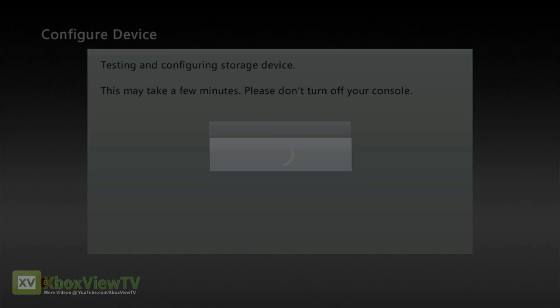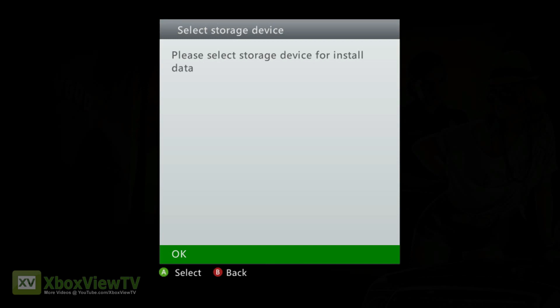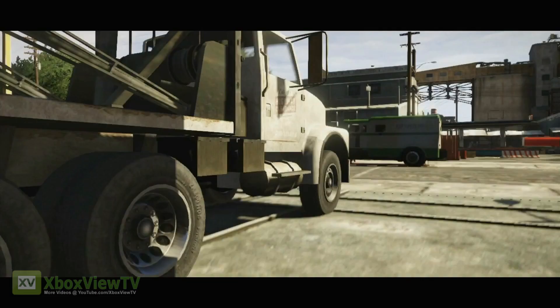Then insert disk one of Grand Theft Auto 5 in the disk tray. A select storage device message will appear once you've launched the game. Click OK and the game will install. Once disk one is installed, pop in disk two, start the game, and you're ready to get up to no good in Los Santos.